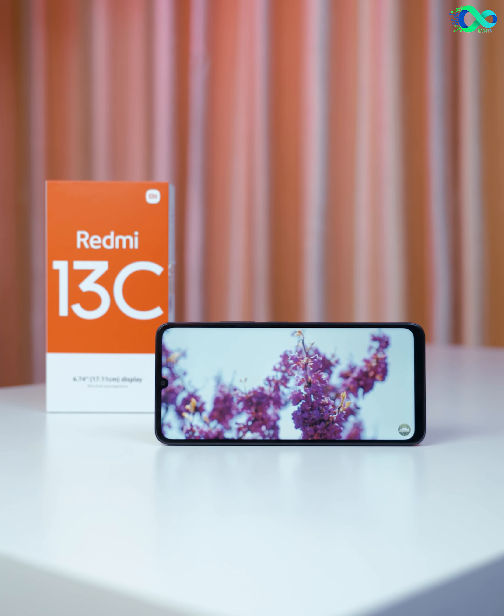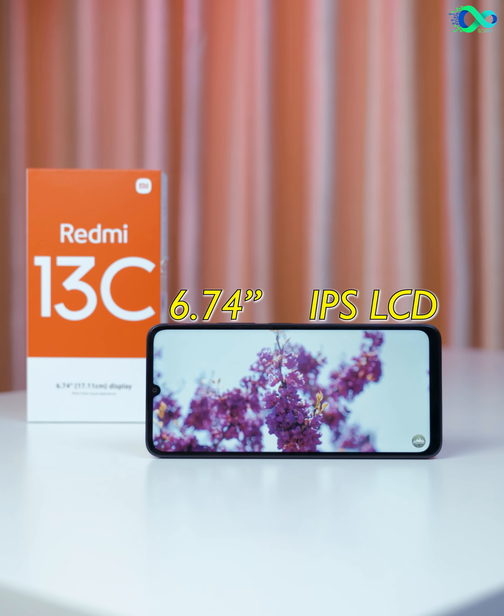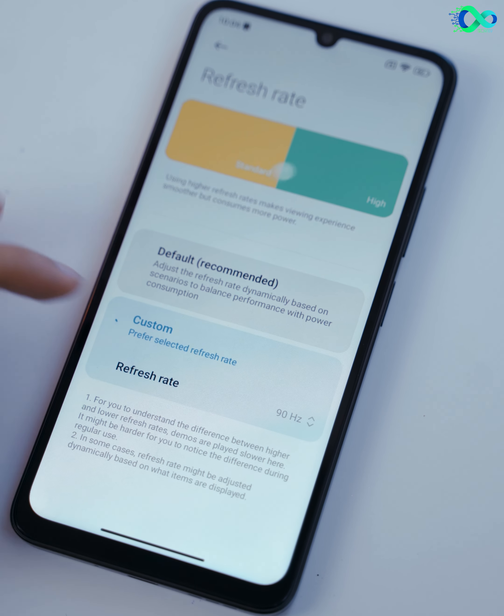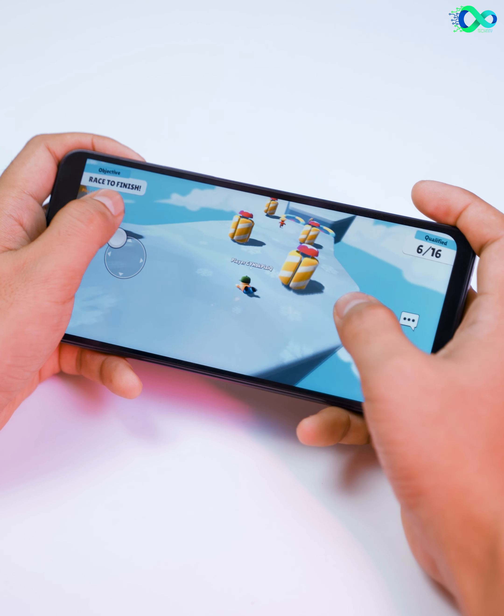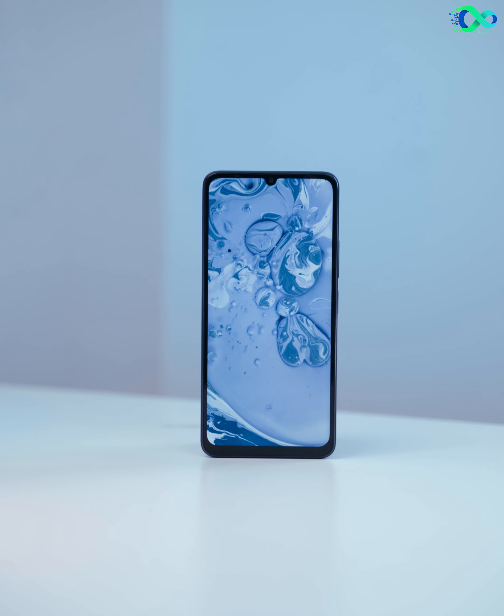The size of the device is 7.7-inch IPS LCD with 90Hz support. The entry level is very low. The resolution is 720p. The LCD is very high.